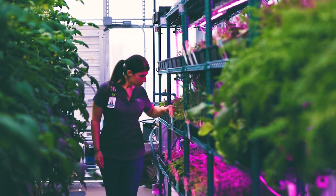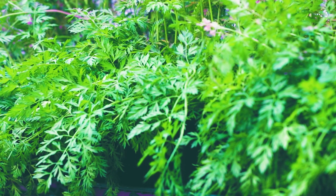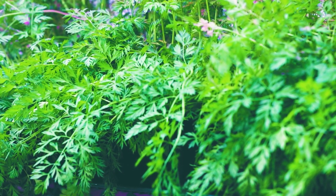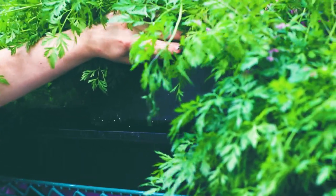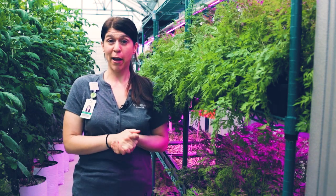Along the side of the greenhouse here are grow racks. One thing that I'm growing in the grow racks are the small baby carrots — growing those in these deep flats. You can kind of see them along over here. The flats are about that deep, so I get the perfect baby carrot every time.